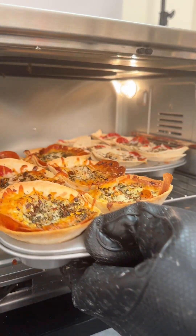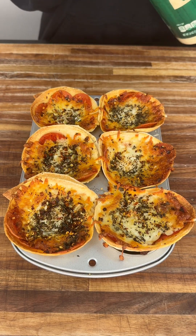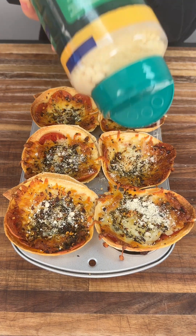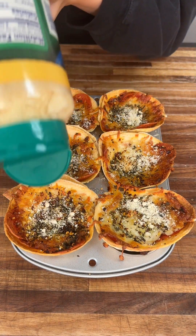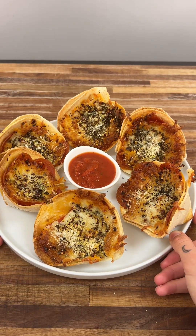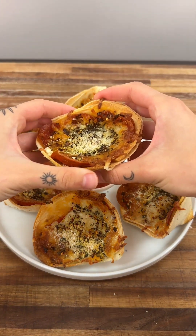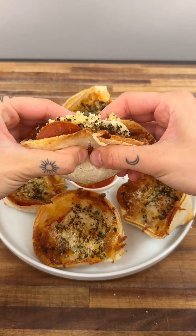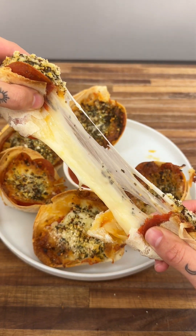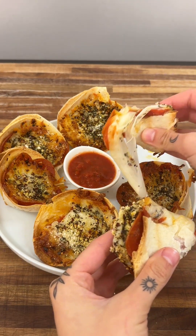Okay, we're going to take these out. Look at how crispy and golden they look! We're going to top them with some Parmesan cheese and go ahead and plate them. Look at how amazing they look. I'm going to show you what one looks like on the inside — go ahead and break it. Oh my goodness, look at all that amazing cheese! You can go ahead and dip it in marinara. Enjoy!